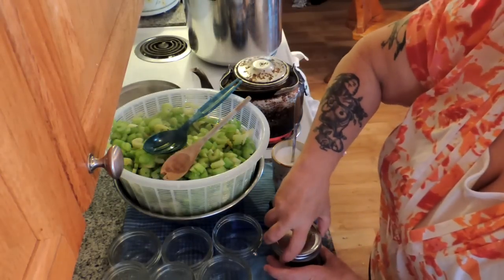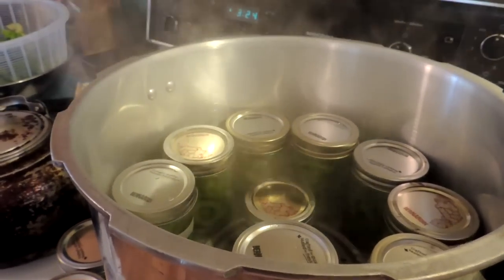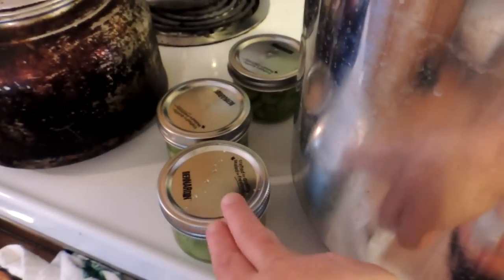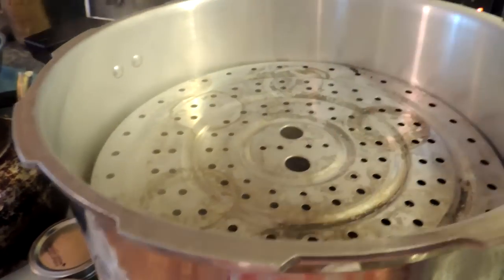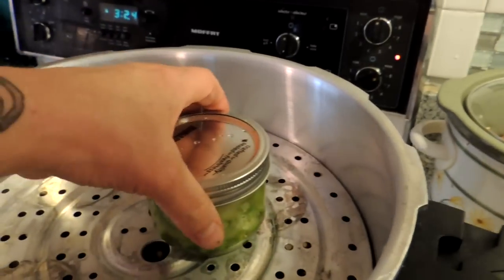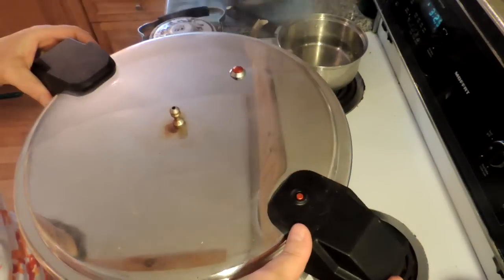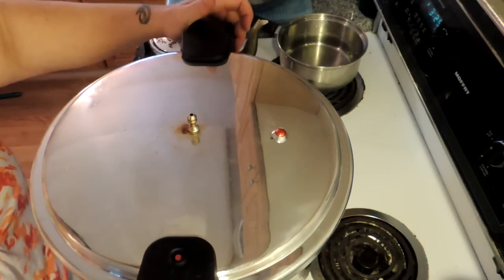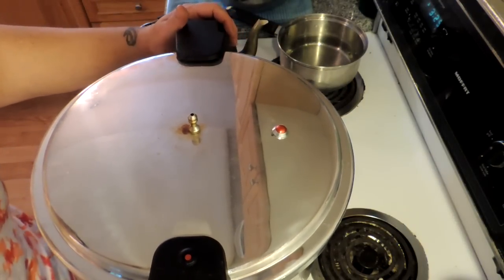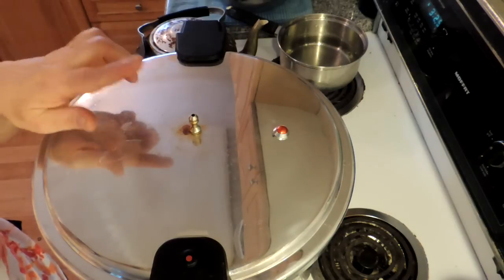We'll be back when the canner is full. My second layer is full, and I have three squat jars left. Because my first layer was squat jars, I have room for a second tray for a third layer, and we're just going to put these on there. We're going to put our lid on and lock it into place.